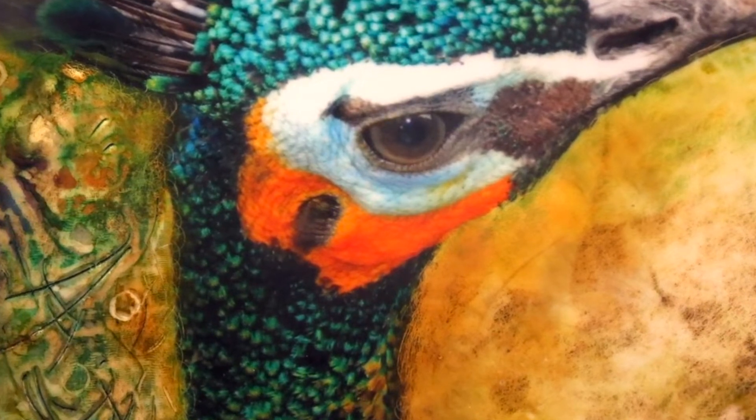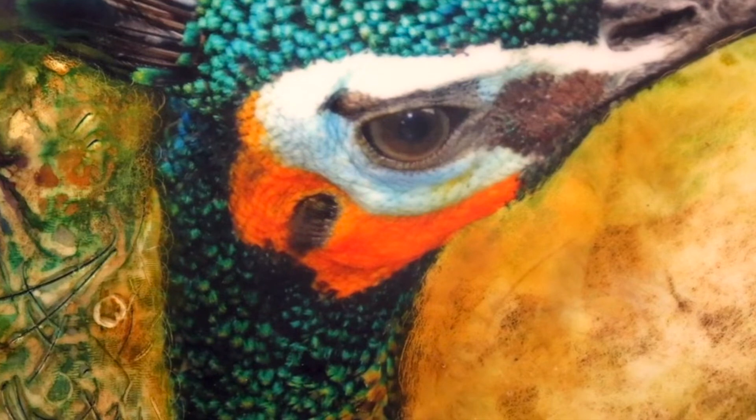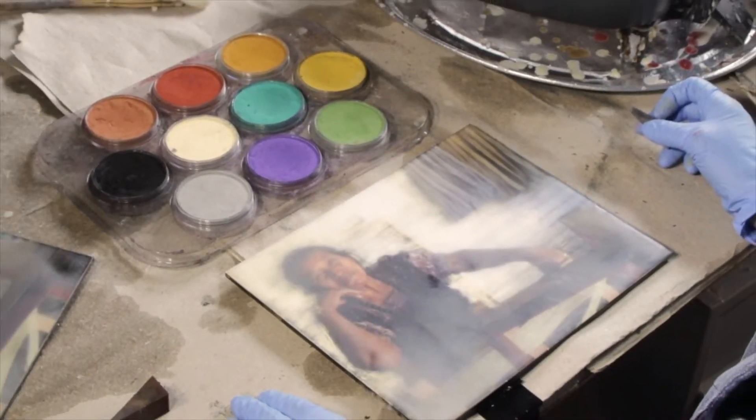On the left of the image, I've carved into the surface and inlaid RNF pigment sticks, and on the right, I applied Pan Pastel for a more opaque treatment.